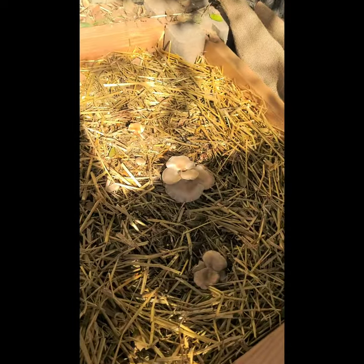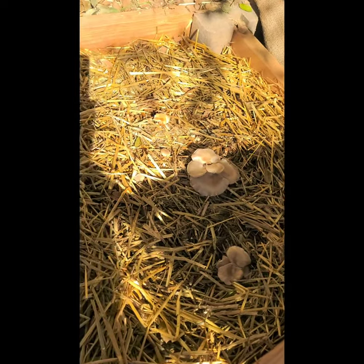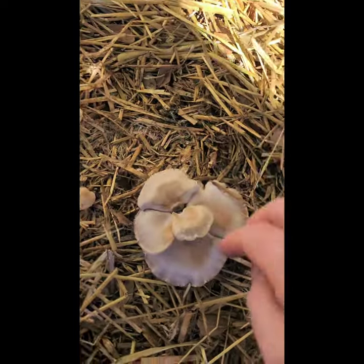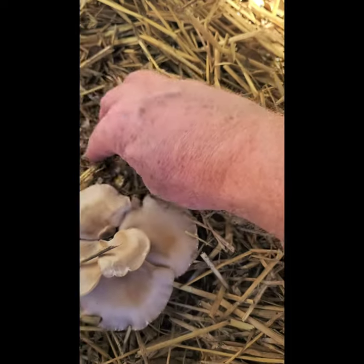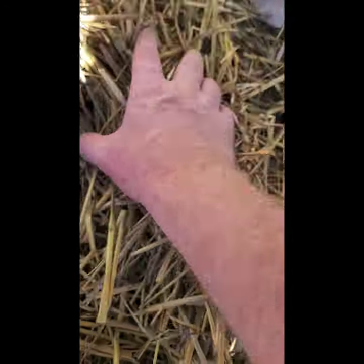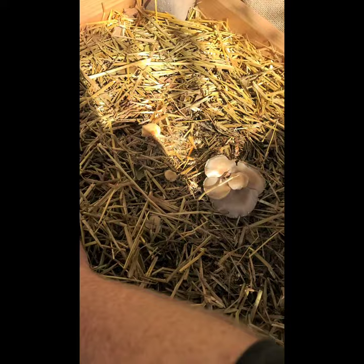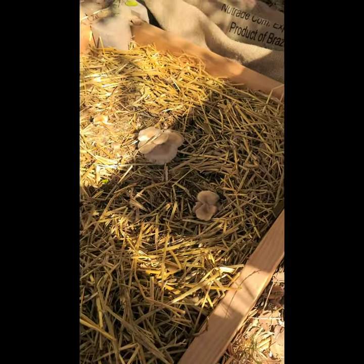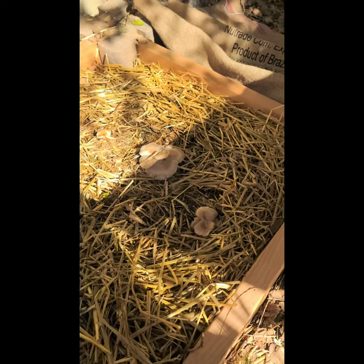I've picked a bunch of these and left some to grow a little more. Where I picked, there's still a lot of mycelium — a lot of really good growth going on. I took the little bits and moved them over here and buried them down so they can feed back into the system. Those will grow and keep producing more mushrooms and keep the mycelium healthy.